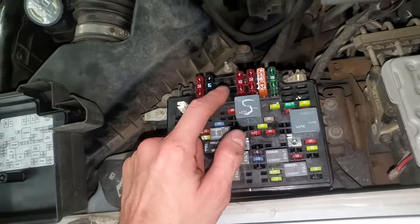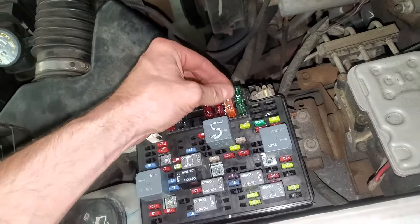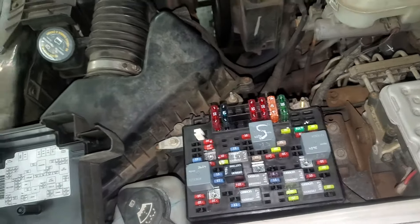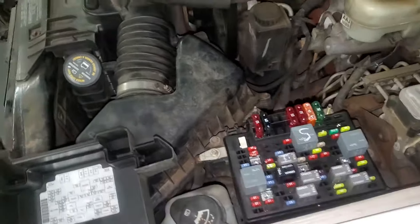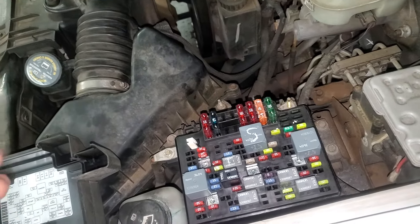It uses this 40 amp fuse right here for that — so that's another fuse for you to check. Now as a bonus, we've talked a lot about starting. Now let's say your engine is turning over but it's not firing up — you may have a fuel pump issue.